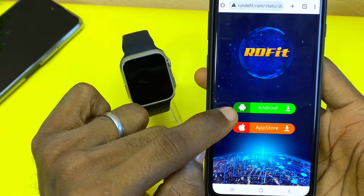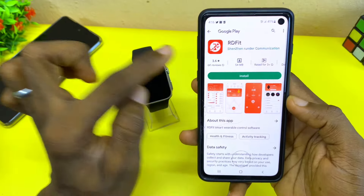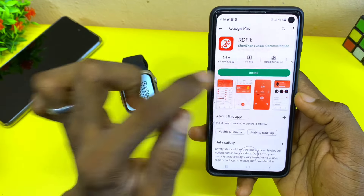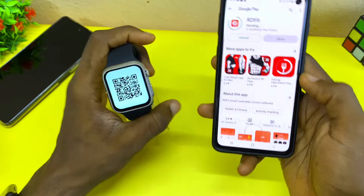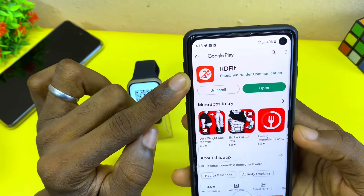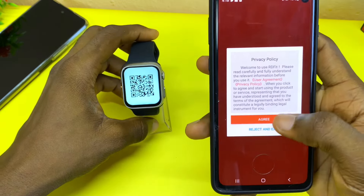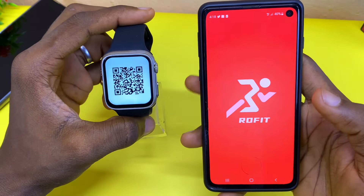Because I'm using an Android phone, I'm going to select Android. The app for this Apple Watch Ultra clone is called Haofit, so I'm going to install it and connect it to my smartwatch. The Haofit app is now on our phone, so select 'Open' and let's connect it to our Apple Watch Ultra clone.